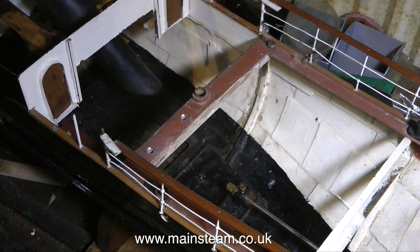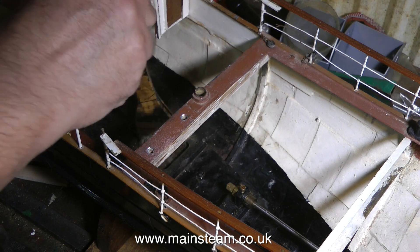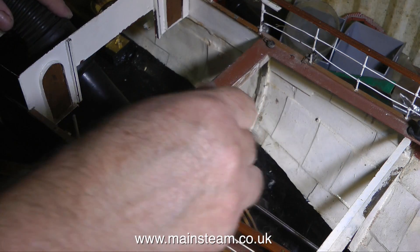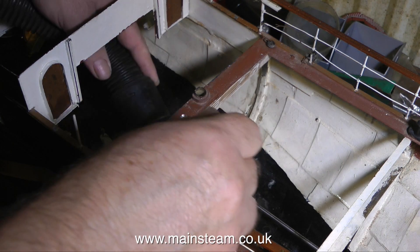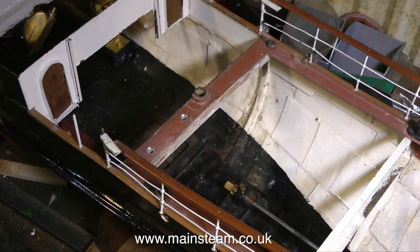In this last bit I'm just cleaning out all the filth from inside the boat. Quite a lot of this is filth that I've created by grinding away the epoxy resin. That's it for now — thanks for watching and I hope you found it useful.